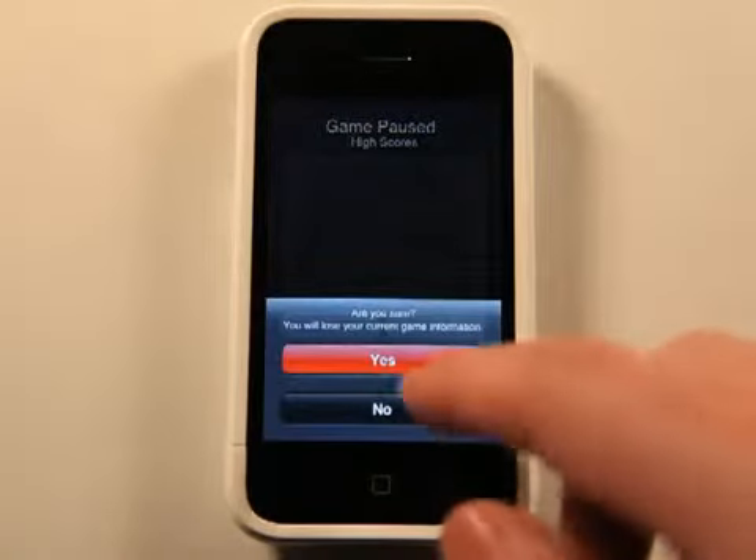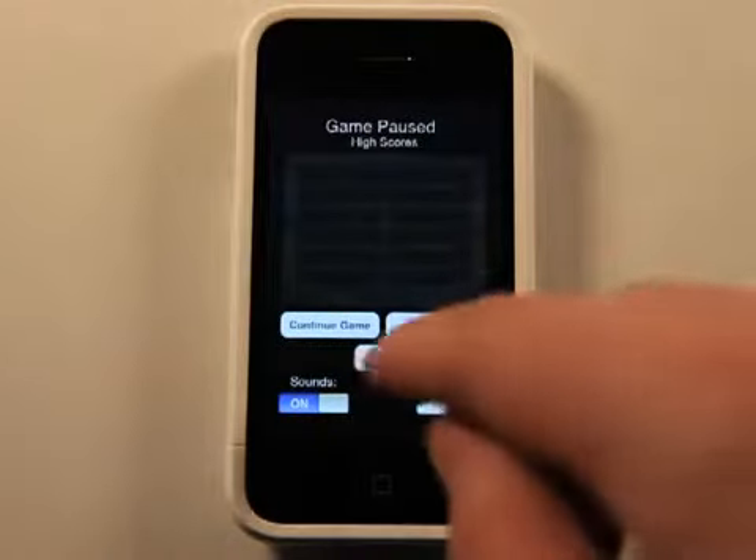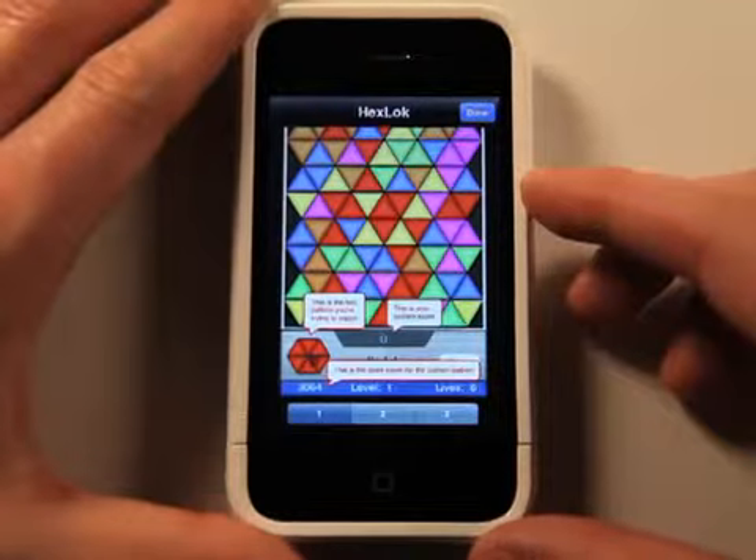I'm going to actually do a new game. Let's go back to the menu really quick and look at the help. It gives you a little bit of a tutorial here and shows you what's going to happen.